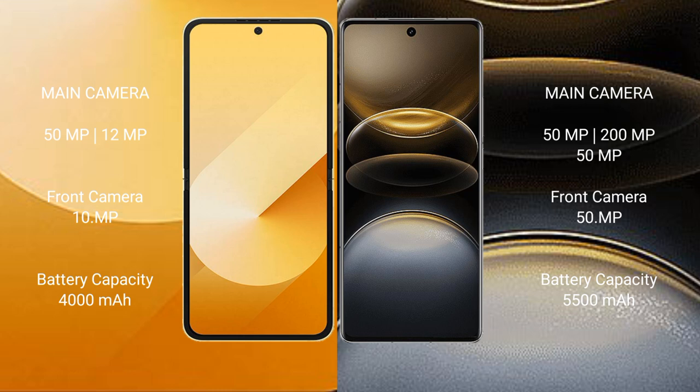Samsung Galaxy Z Flip 6 has a 4000mAh battery with 25-watt fast charging support. Vivo X100 Ultra has a 5500mAh battery with 80-watt fast charging support.